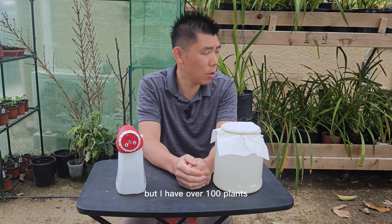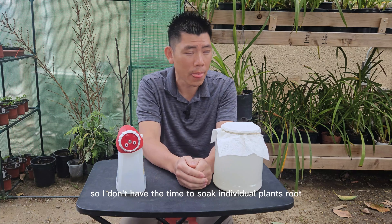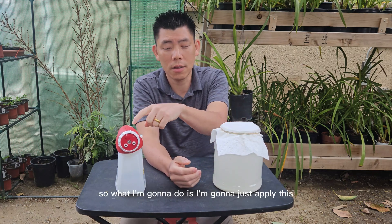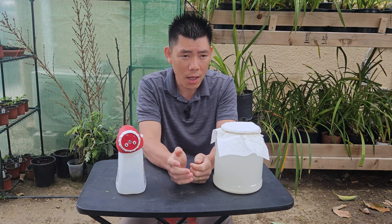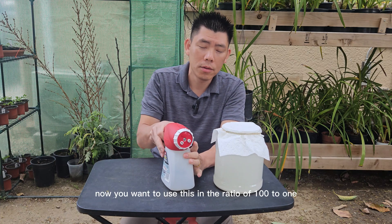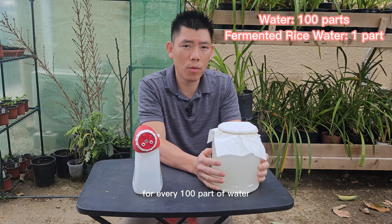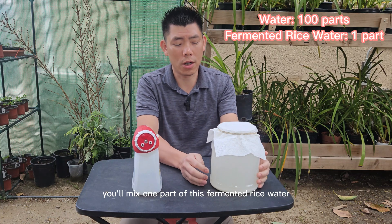I have over 100 plants and I have another 100 plants coming in, so I don't have the time to soak individual plant roots. What I'm going to do is apply this with a garden hose sprayer — it basically applies the same thing. You want to use this in a ratio of 100 to 1. For every 100 parts of water, you mix one part of fermented rice water.